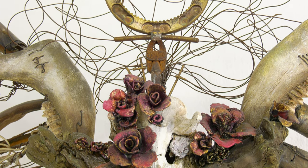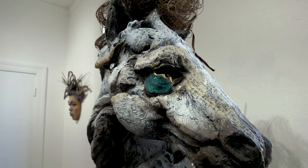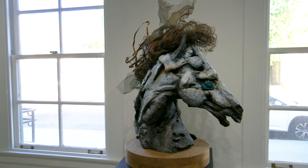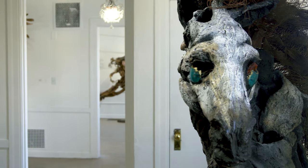The title for this show, The Sum of Its Parts, is actually an extract from the quote 'the whole is greater than the sum of its parts,' because I thought it was a good example of what happens when I'm creating my assemblage sculptures. I'm hoping that the whole I've created has more meaning than just the stitching together of the fragments.